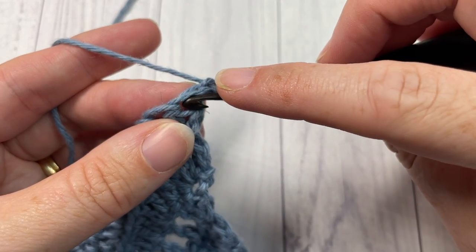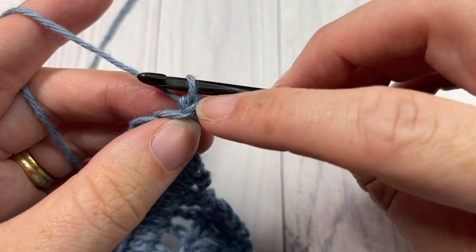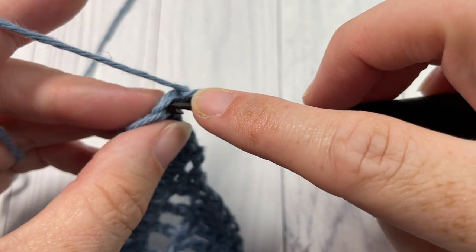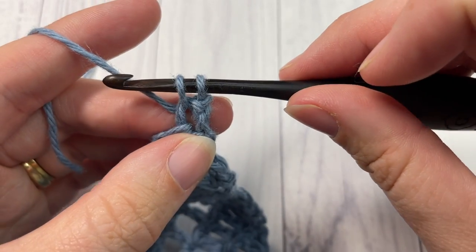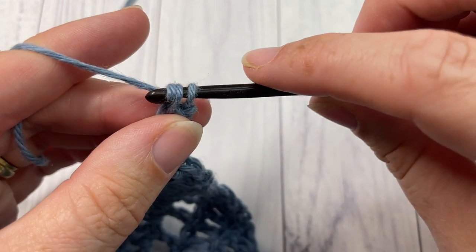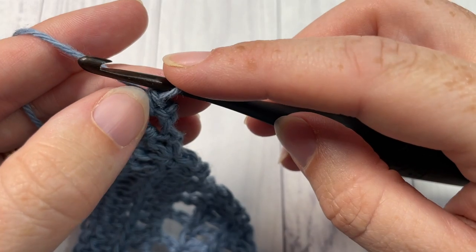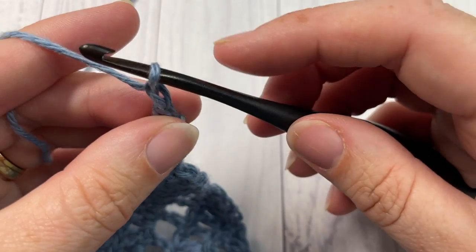Into this first stitch you're going to work almost like a vertical row of single crochet stitches. So insert your hook into that first stitch, yarn over and draw up a loop, yarn over and pull through two — like a single crochet. That's your first chain. You're then going to chain one.